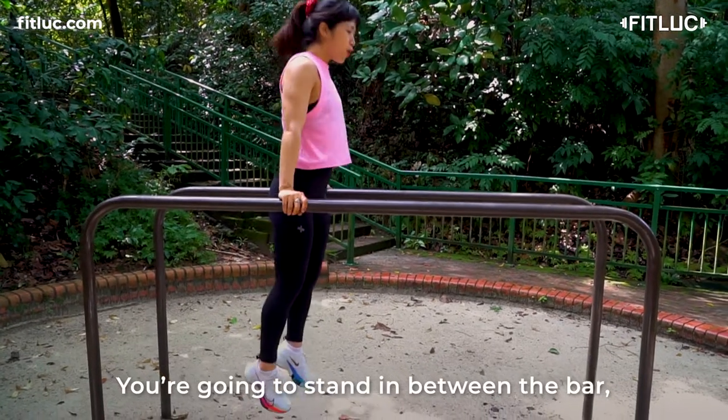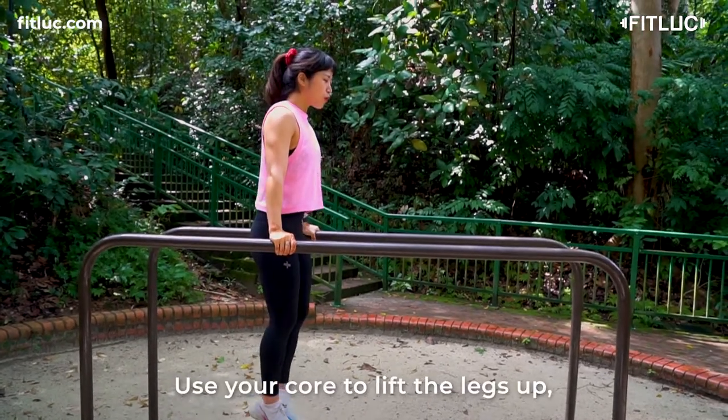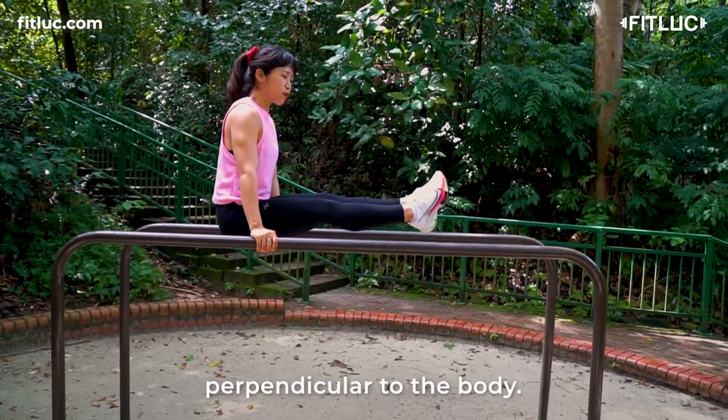You're going to stay in between the bar, hold yourself up, and use your core to lift your legs up perpendicular to the body.